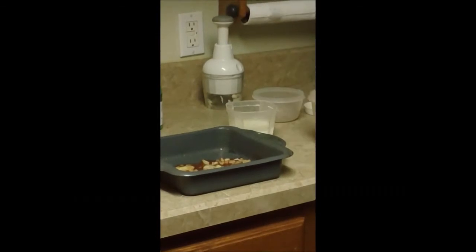Look at that leather. This leather is going to be nice and tanned. Wow, that leather came out real nice. Look at that. Isn't that lovely?